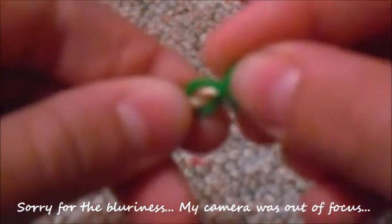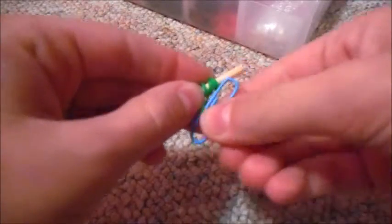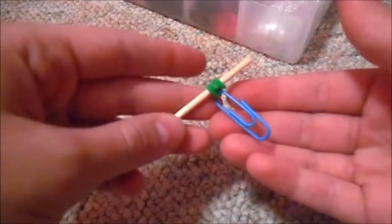Then I'm just taking a rainbow loom rubber band and wrapping it around the top of my skewer, and then I'm taking a paper clip — I always get safety pins and paper clips confused — and putting it on with the rubber band so that I can dip it inside of the paint. Then I am going to be hanging it up and letting that dry.